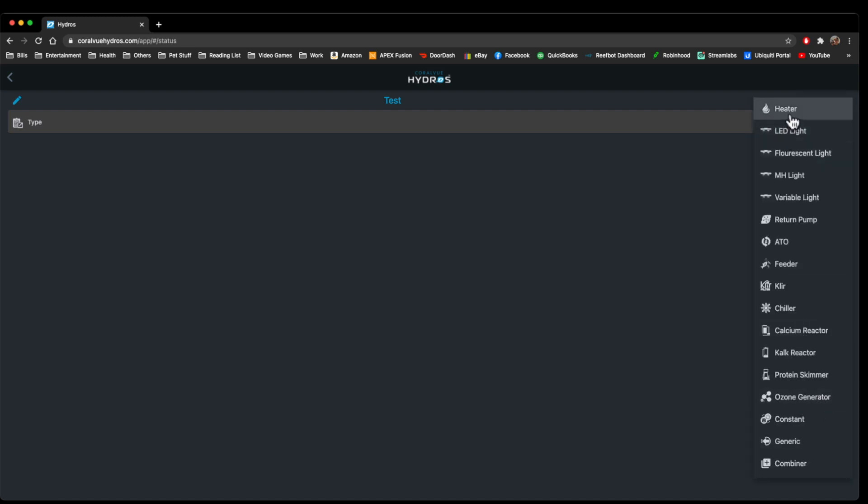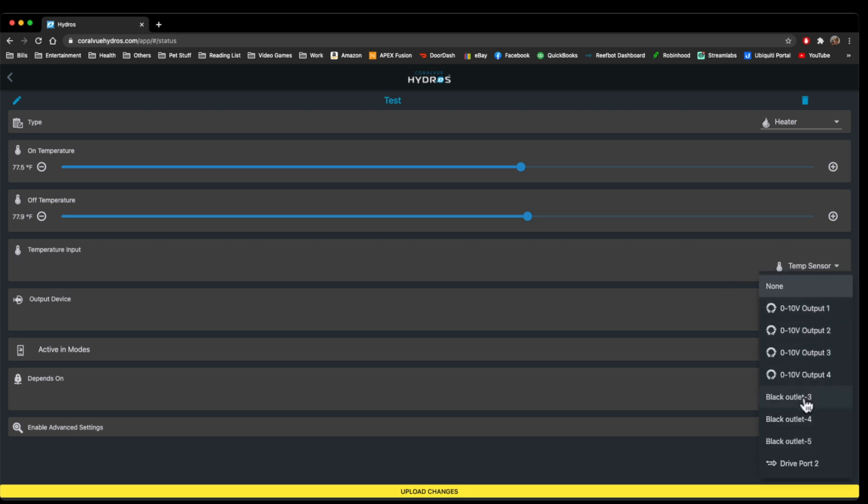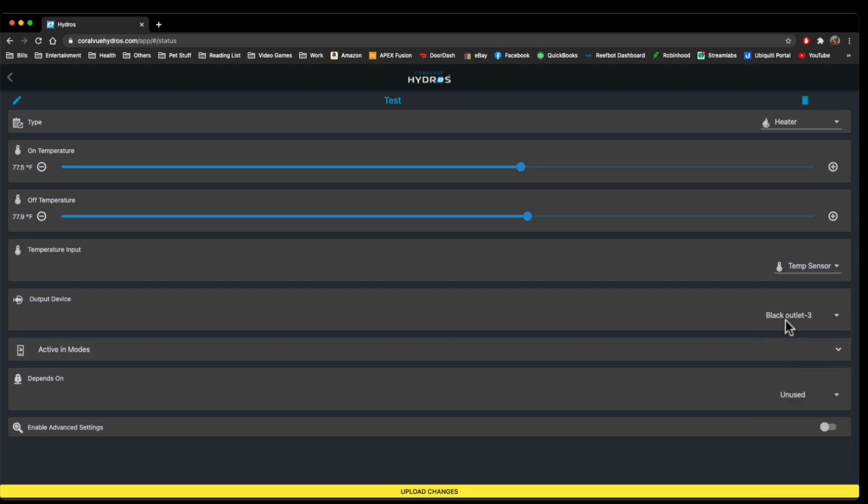There are a number of different types. The first one we're going to go over is Heater. If you click on Heater, you have your on and your off temperature — this is when it's going to turn on and off the outlet based off of the temperature. This is where you pick your temperature input. You can have multiple temperature inputs, so this is where you click on your specific input, in this case the temp sensor. This is where you'd click on your output device — we're going to hit Black Outlet 3.